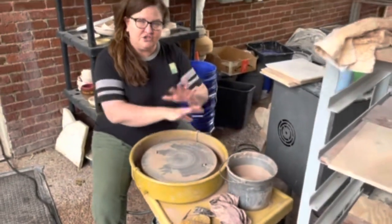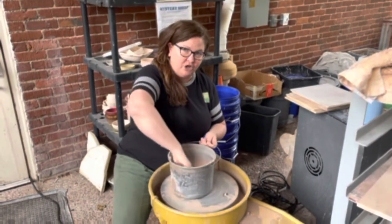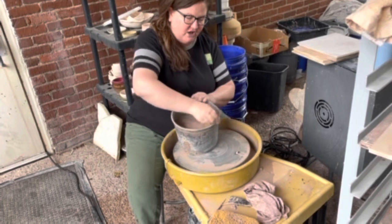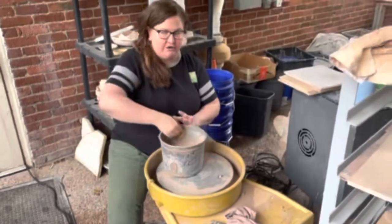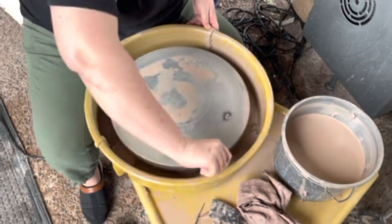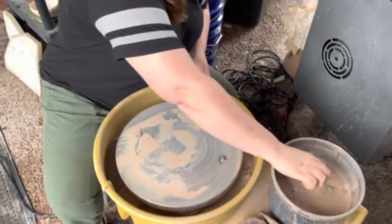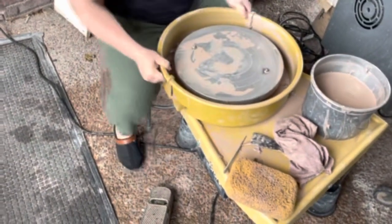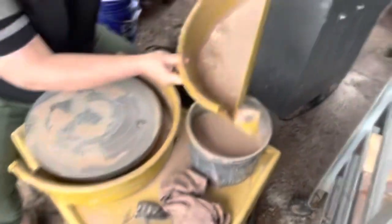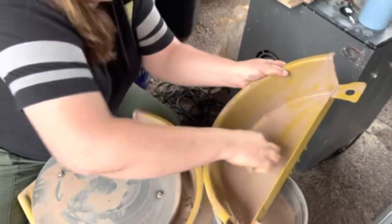Before you even get up from the wheel, once you've moved that pot off, you're going to start here by using a sponge and using the slippy water that you already have. Go ahead and start scrubbing off the clay that's in your immediate vicinity. I'm also going to start doing that with my pans — I want to clean all the clay off, getting it down into my pan. Then carefully, because this is full of slippy water, I'm going to take this and using that slip, clean the chunks out and pour it into my bucket.